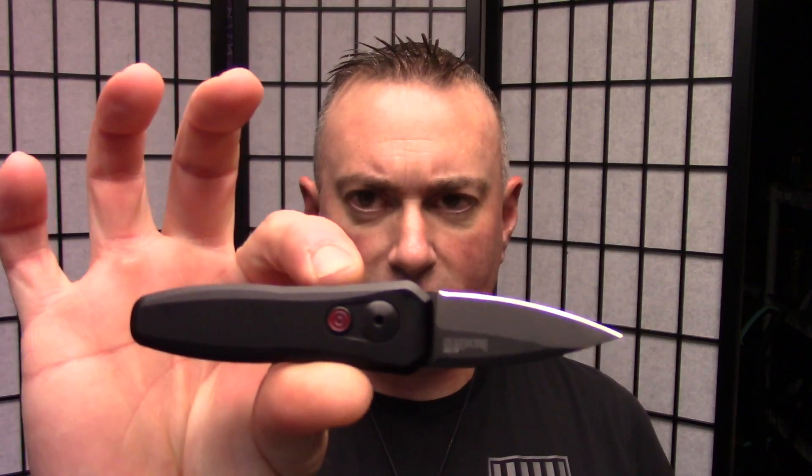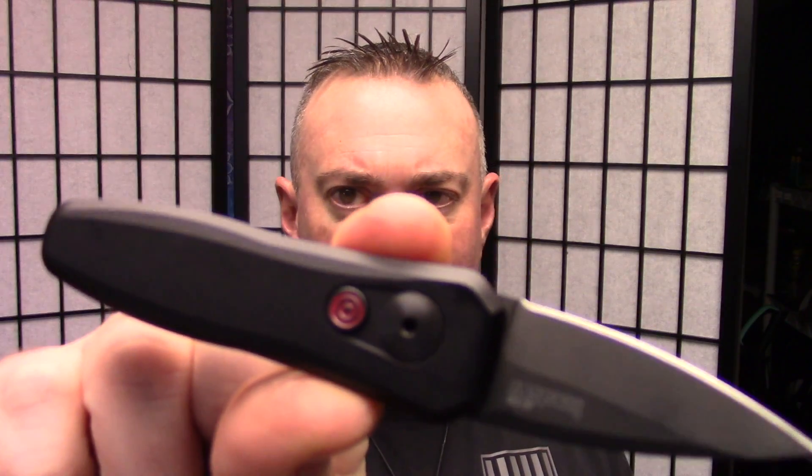You've got to open boxes, you've got to open mail, you've got to cut cord. I saw this on Gideon's Tactical channel first and I was like, who wants an auto that small? Me! That's who. So if you want to know more about this knife, don't go away.